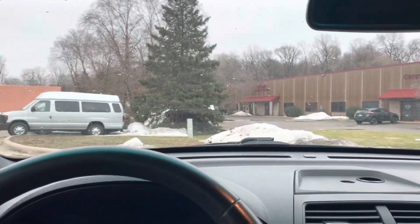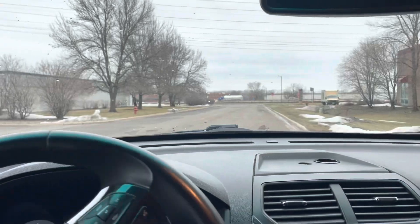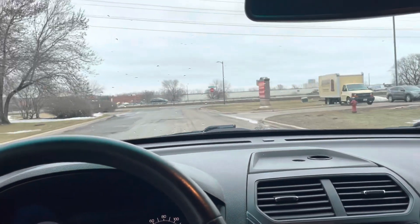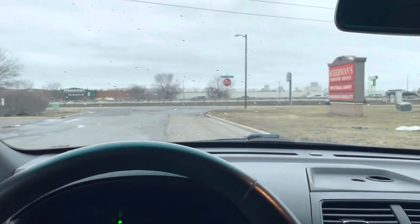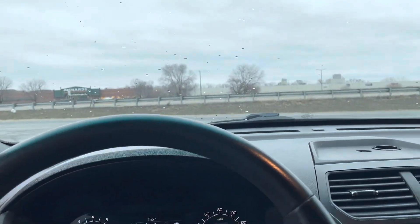Today the weather is nice, but tomorrow it could rain or snow, so it's good to have an all-wheel drive vehicle in this region. That's why most agencies go with these Police Utility Interceptors — they have a lot of room in here and they're all-wheel drive.